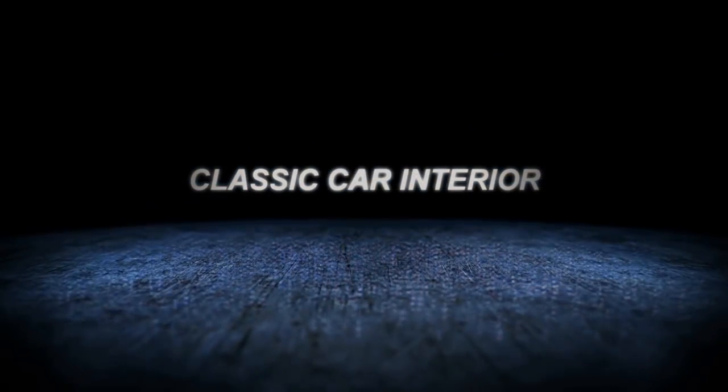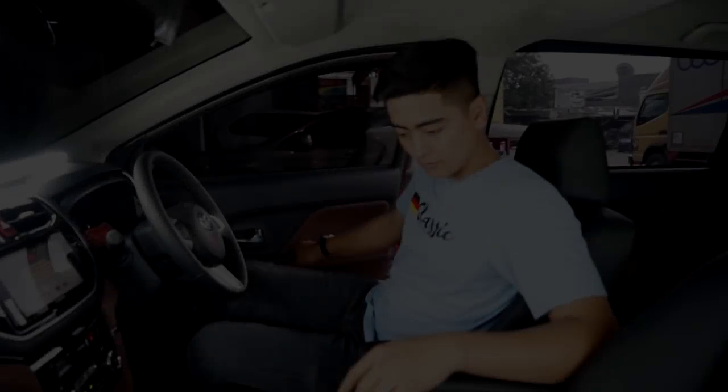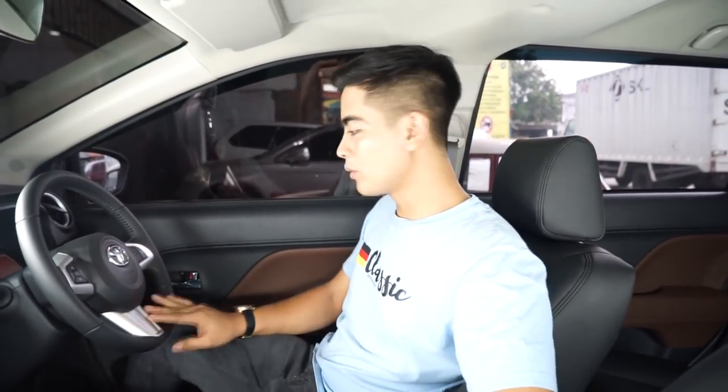Hi guys, see you again with me. Hardy Classic Car Interior. We are working on an all-new Rush 2018.